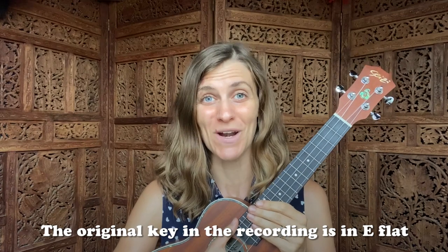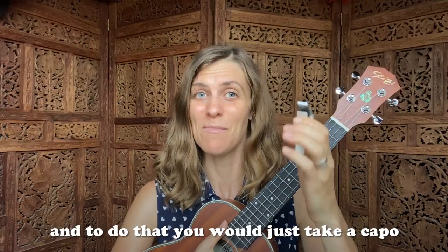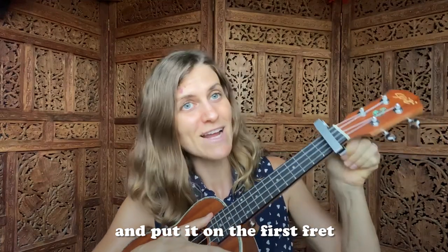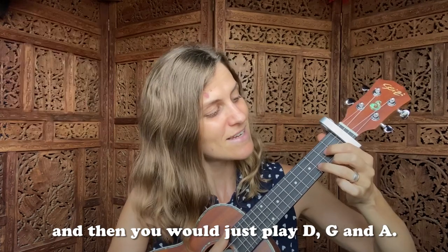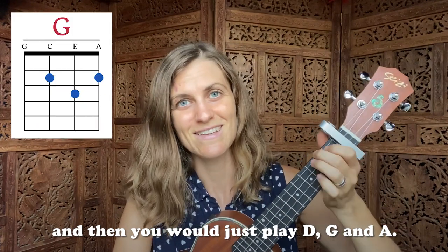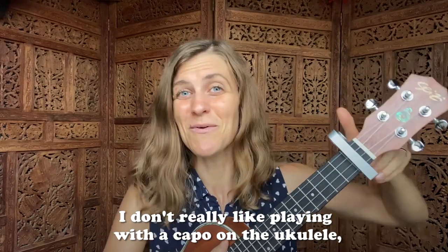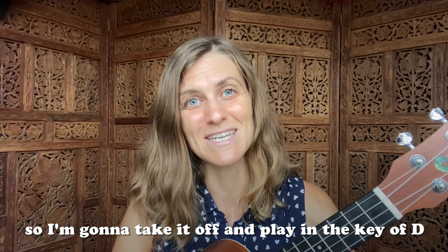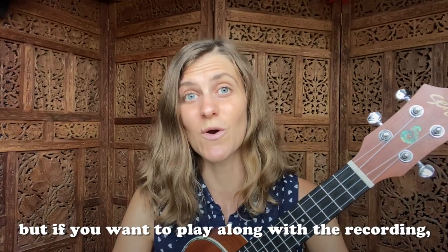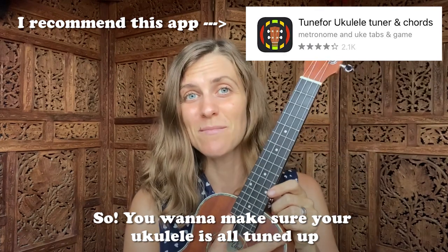The original key in the recording is E flat. To do that, you would just take a capo and put it on the first fret, then you would play D, G, and A. I don't really like playing with the capo on the ukulele, so I'm going to take it off and just play in the key of D. But if you want to play along with the recording, put that capo on. Make sure your ukulele is all tuned up.